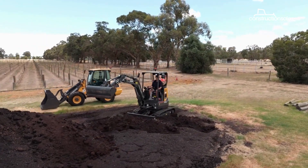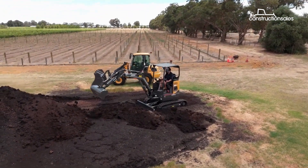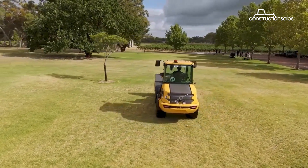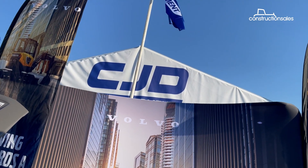Having only just arrived in the country late last year, Volvo Construction Equipment's electric machinery range is already making inroads in the sector and grabbing plenty of attention. It was certainly the highlight of the company's stand at the Diesel Dirt and Turf Expo in Sydney in April.